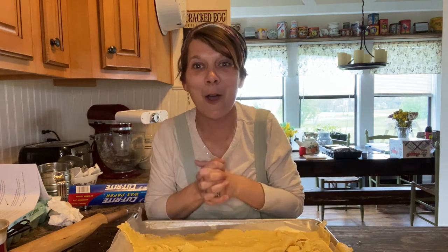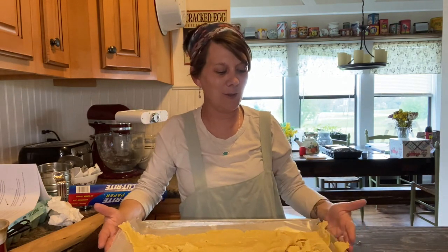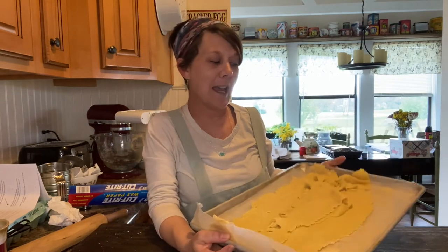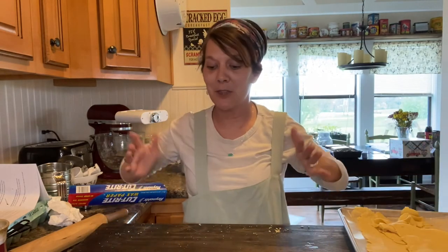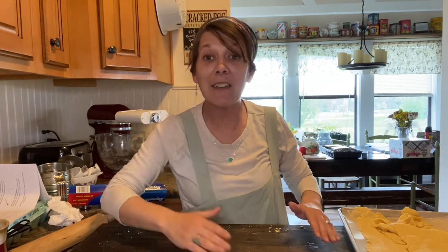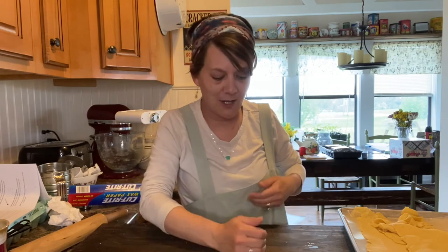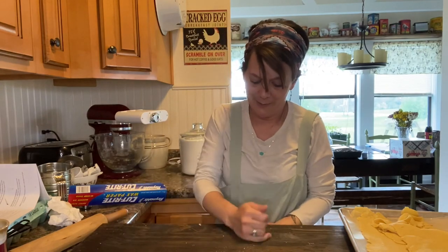That is so cool - I cannot wait to update you guys on how the actual lasagna turns out and what the family thought about it. But now I've got to clean up this mess and make our cookie dough for tomorrow. Thank you guys so much for watching - I hope you have a blessed day, bye!